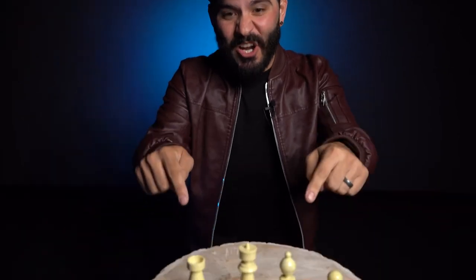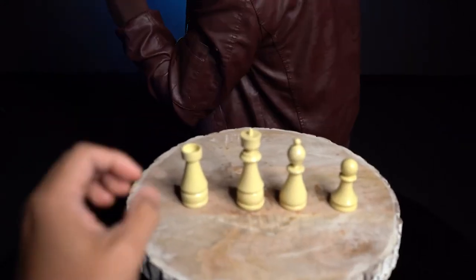Here's what I want you to do. I have some chess pieces on the table. You're going to think of one, you're going to hold it up in your hand. I'm going to turn around so that I don't know which one it is you're selecting. So go ahead and do that now.